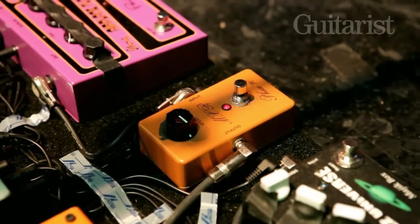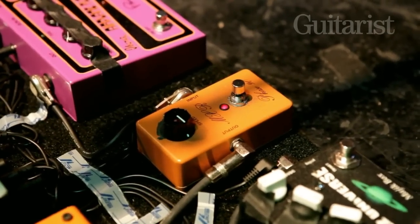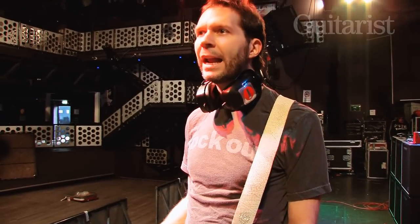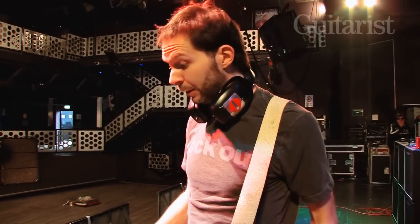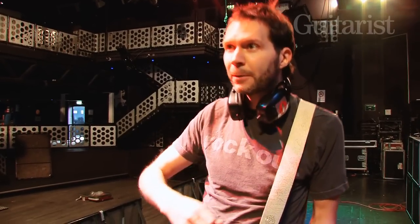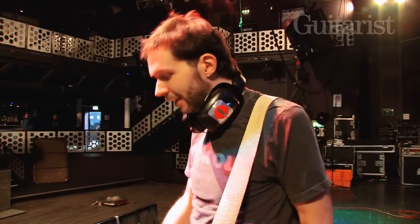Then I've got an MXR Phase 90, which is basically Van Halen 1 in a box. It's almost like a wah-wah but not as dramatic — a little more subtle — and plus you don't have to put your foot on it. I've got giant clumsy feet, so working a wah-wah pedal there's a good chance I'd just topple over. With the Phase 90 I only have to hit it once and I can step away and concentrate on my fingers.